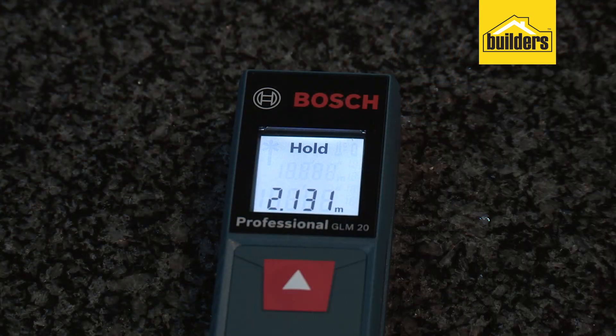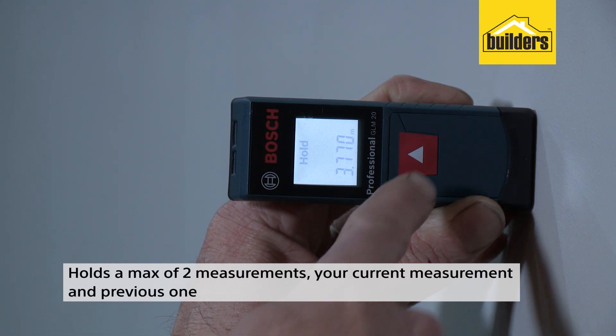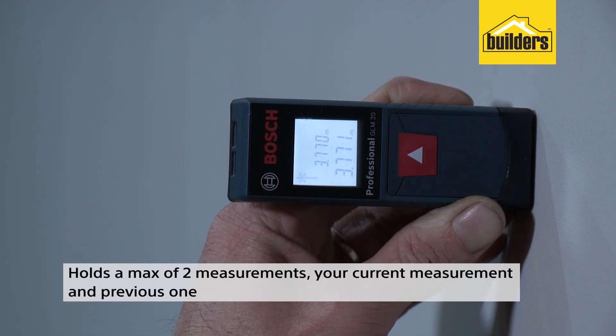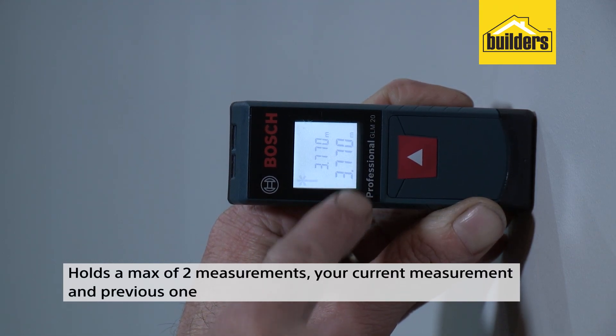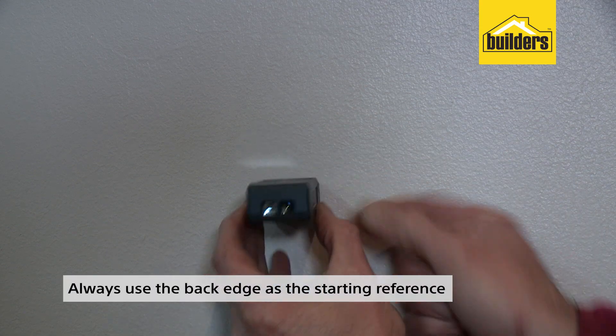Push the button to hold the figure. The device holds a maximum of two measurements: your current measurement and the previous one, which is handy when you want to calculate the area of a wall. It's as easy as that. Always use the back edge as the starting reference.